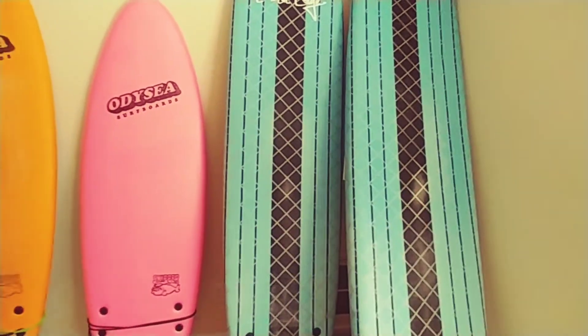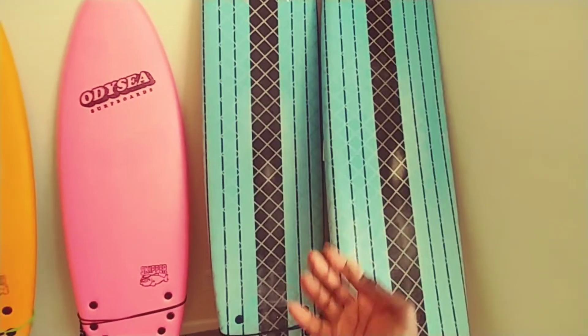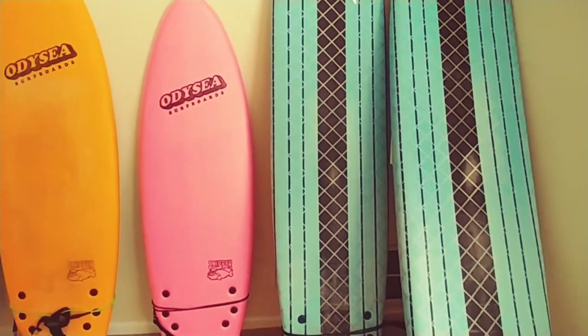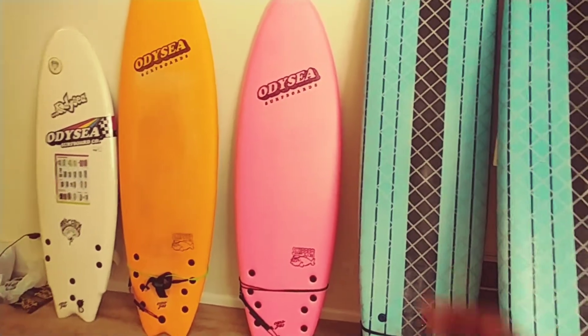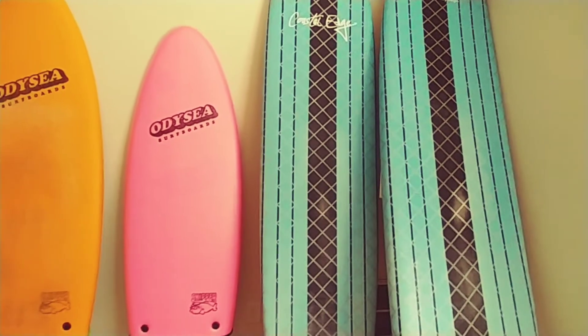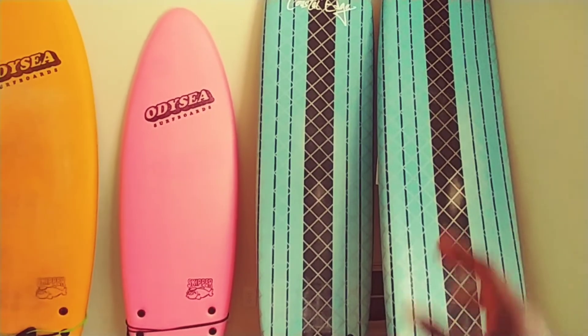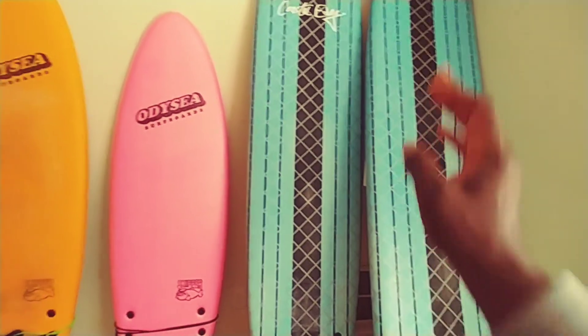Easy to use. They're lots of fun because they have so much flotation. You can catch tons of waves and have lots of fun. You can also gain confidence and push yourself in waves you might not normally want to take — because you might be scared to mess up your board, or scared of getting hit by your board. So soft tops are great.